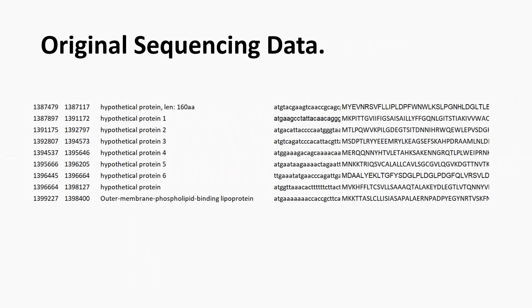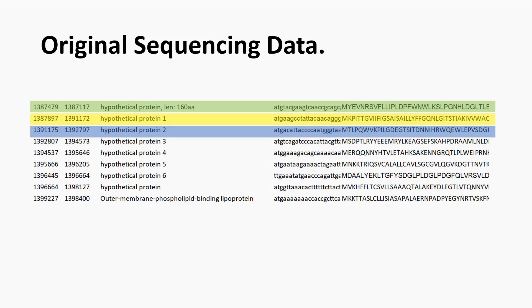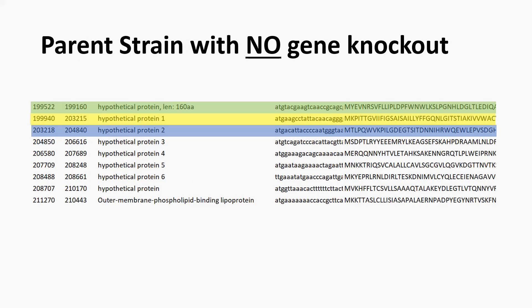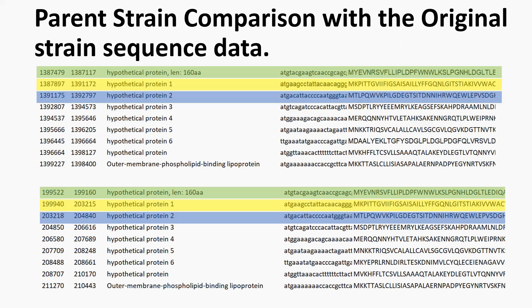In our original data, a flanking gene is shown in green, the gene we want to knock out in yellow, and a downstream flanking gene in blue. In the sequence data for the parent strain with no gene knockout, the genes are identically arranged to those in our originally sequenced isolate, and a side-by-side comparison of the two annotations confirms this.